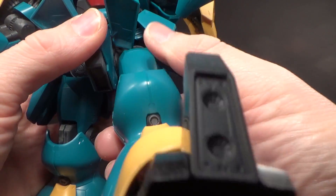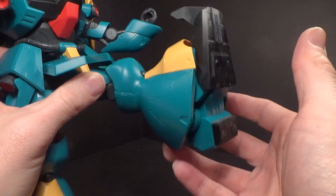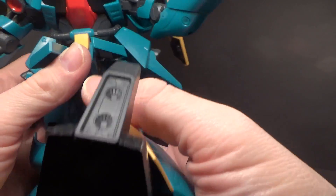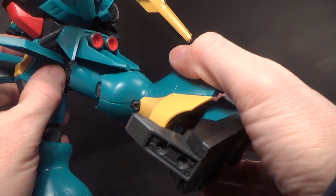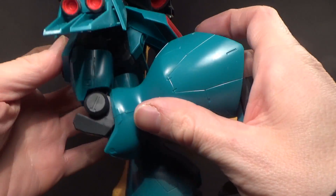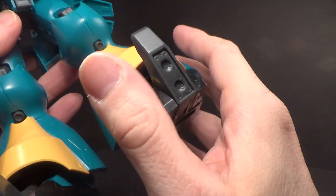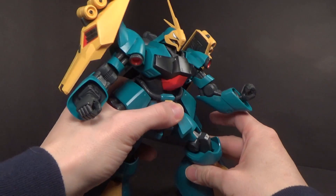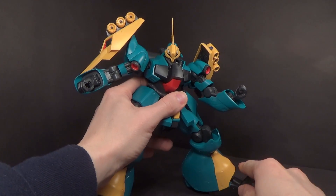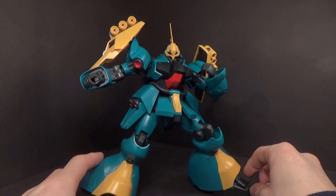The legs are on a track — they can go forward and backward independently, about that far forward, though the skirt is going to stop it. You can go back, out, and rotate the thigh. You've got two joints at the knee, which are not too bad. Then you have the ankle joint which can go forward and back, side to side, and has some rotation. So it's nothing spectacular, but it is a bulkier mobile suit so I wasn't expecting anything amazing. You can get some decent poses with it — it's not going to blow your mind, and you do have to contend with the ankles.